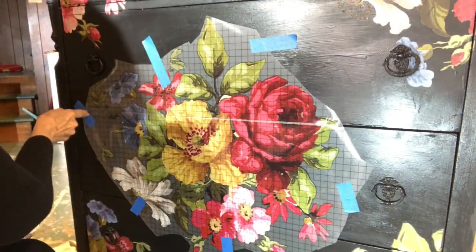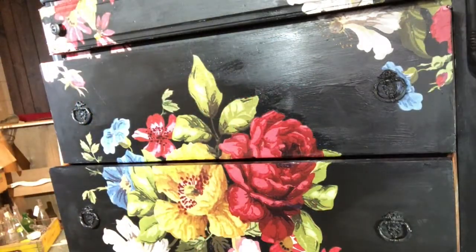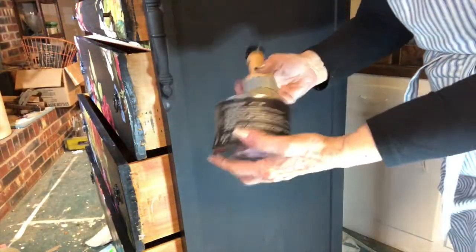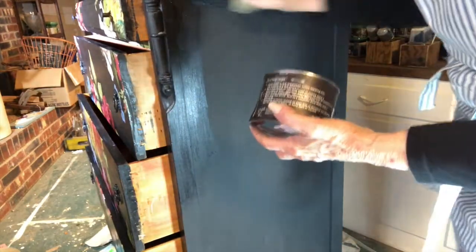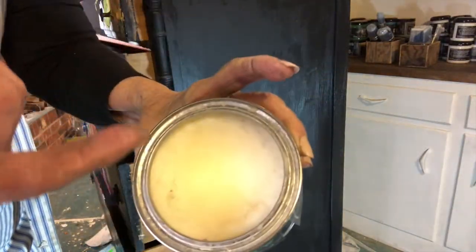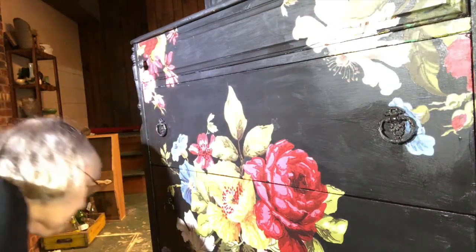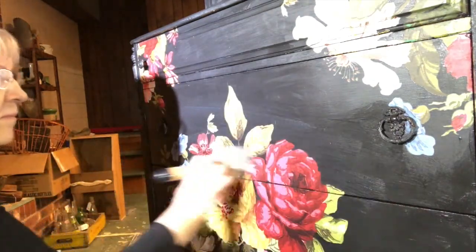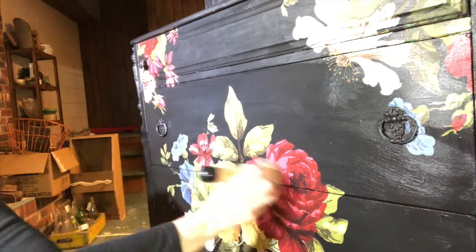That makes a nice, clean fit for the transfer. I then coated the transfer with one more coat of Big Top to protect it. Next, I covered the whole piece in DIY Clear Wax - this gives it a nice, soft finish and protective coat. After the Clear Wax, I applied black wax. The DIY black wax is the trick to getting a smooth finish. However, I did not use the dark wax over the transfer - I just used clear wax over the transfer, as I did not want to darken the beautiful flowers.